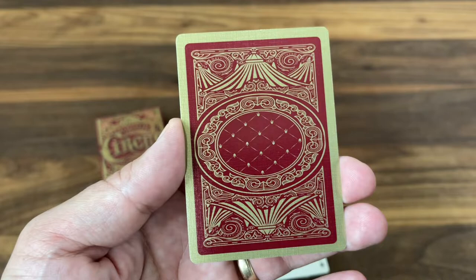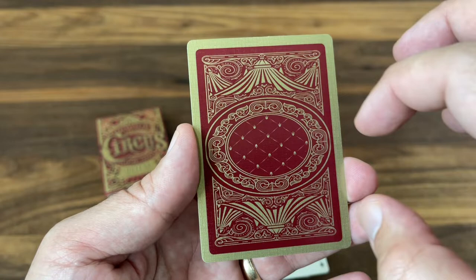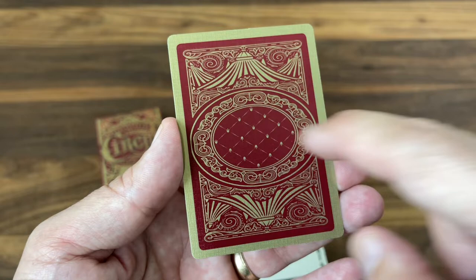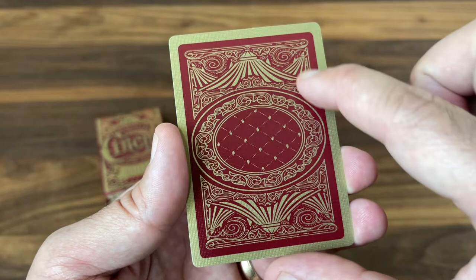I have a couple of knocks against this one. I don't love the gold borders — I wish they'd kept the gold to the center and maybe left a white border; it would have looked a little less heavy-handed. And this area in the center feels a bit like empty space, almost like there should be something there. But overall it's still a really nice design, and that detail work all the way around is really, really well done.